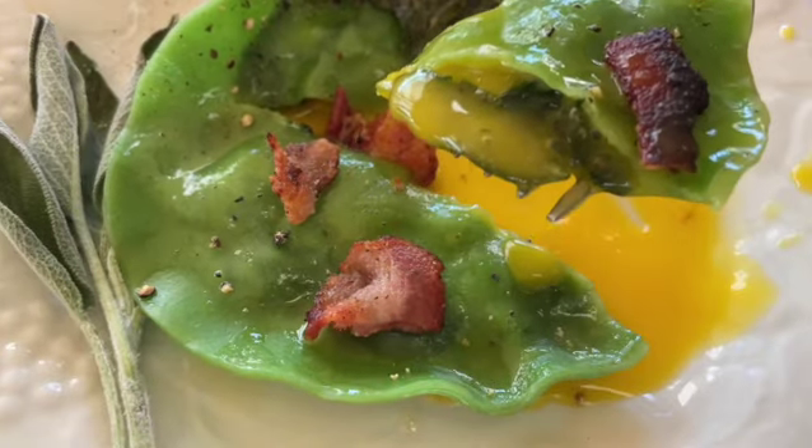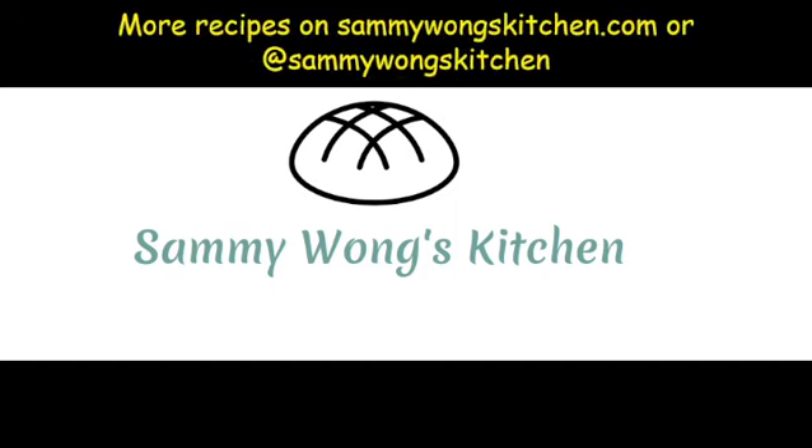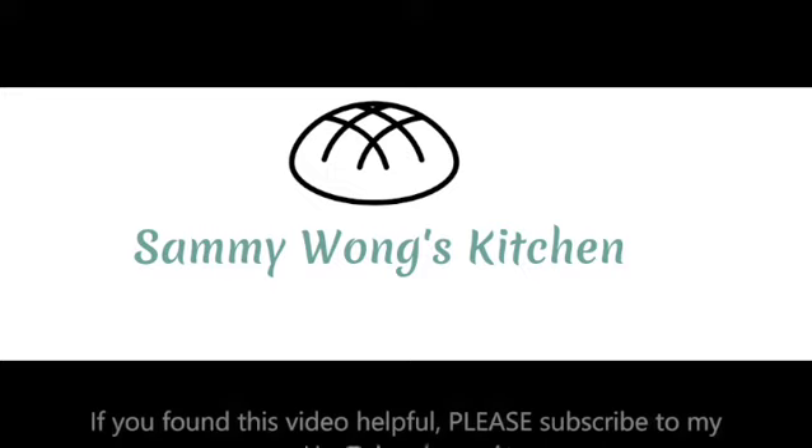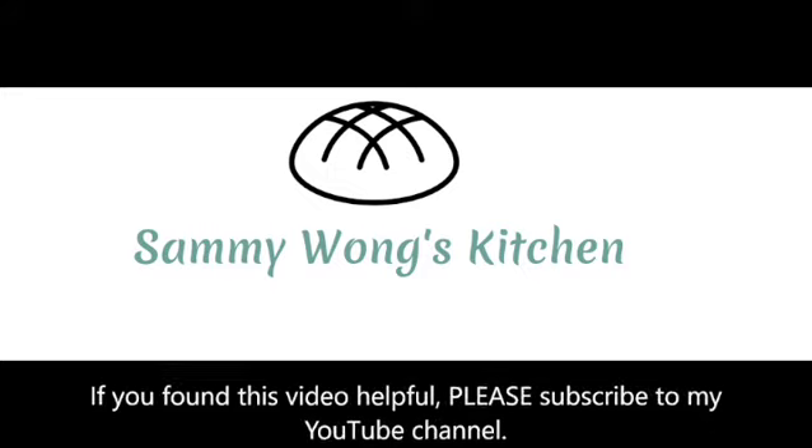Enjoy and bon appétit. More recipes can be found on sammiewongskitchen.com or on social media. If you found this video helpful, please subscribe to my YouTube channel. Thanks.